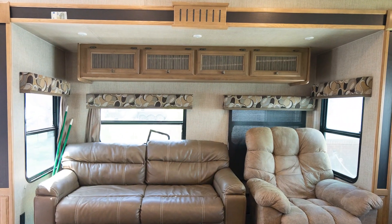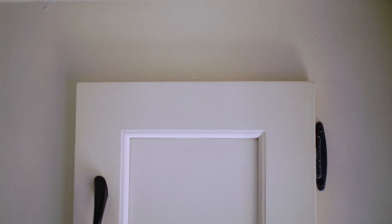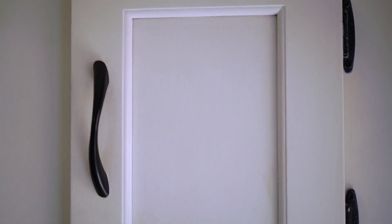Now we've touched up the cabinets, scrubbed them down, and given them new hardware — what else can we do? If your cabinets came with glass inserts, they're a fantastic canvas for some really fun projects. A lot of these tips can also be used on any cabinet doors with an inset panel. If you're not happy with the glass panels, the easiest thing you can do is to simply cover them up.